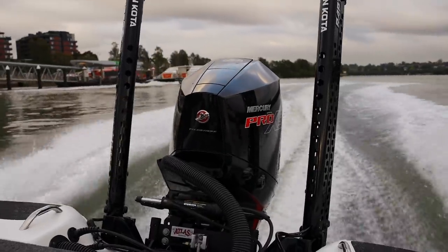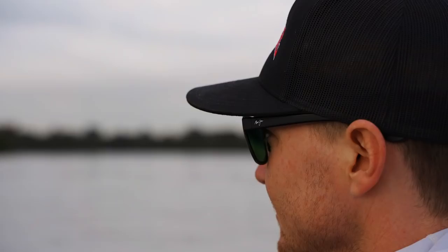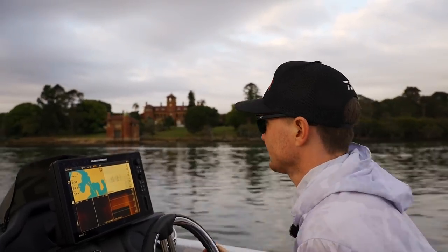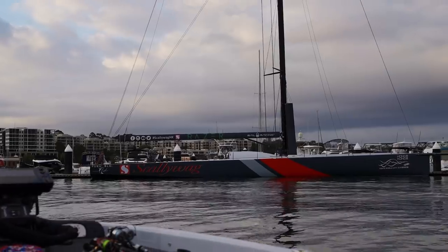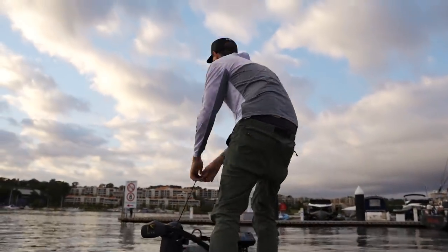So our next stop is a really famous spot in the harbour — we'll go try Birkenhead Point Marina. It's right on the corner, gets a lot of current flow, and you're not allowed to fish it in a tournament anymore, but it can fish really, really well. We'll go give that a try and see how we go.